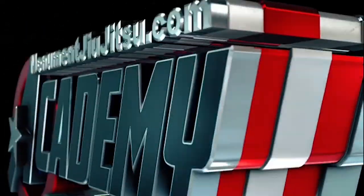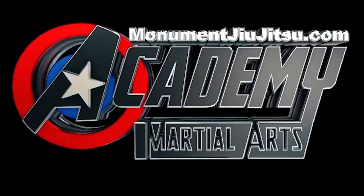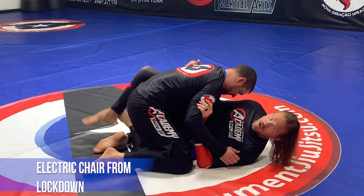This is week eight, and we are doing deep half guard. In this case, I'm gonna try and dive underneath him, and I'd prefer from this position to actually have a lockdown position.